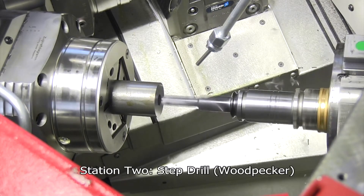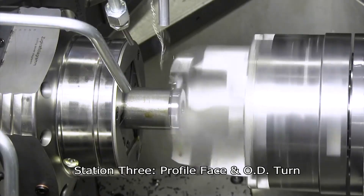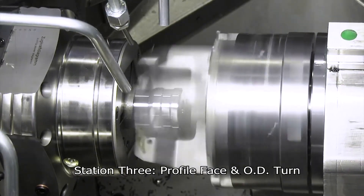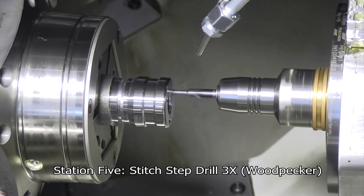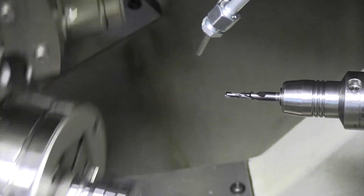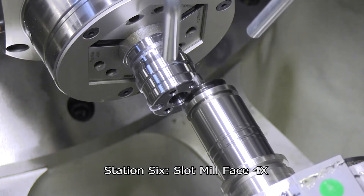Although we're running bar stock — whether square, octagon, hexagon, or round — some stations can actually function as a milling machine, with the part stationary and collet-held. Stations one through four operate as a collet machine where we perform milling, drilling, reaming, and so on. Then on the back end of the machine, we have sub spindles — or pick-off spindles — where we pick the parts up and make a true turning lathe out of it, holding close tolerance and near-zero runout. The result is a precision turned part with drilled and milled features, all in one machine.